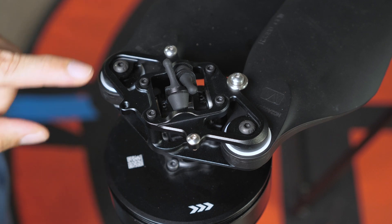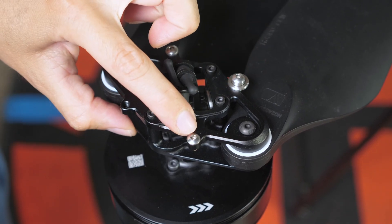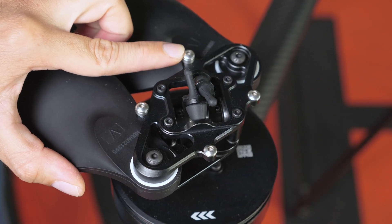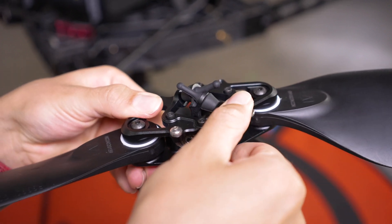Reducing vibration means lower fatigue on components and better footage when shooting. A dynamic balancing process is done on every blade assembly to perfectly balance the propellers. There are also two rubber dampers allowing the blades to flap during cyclic loading and fast-forward flight.